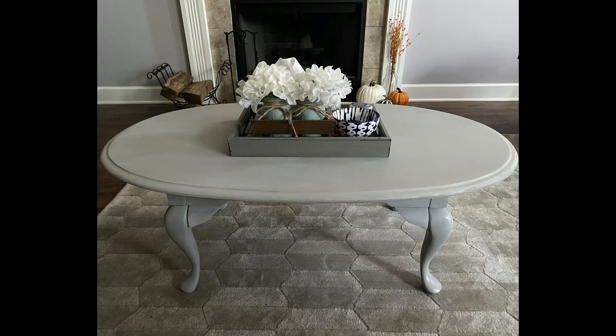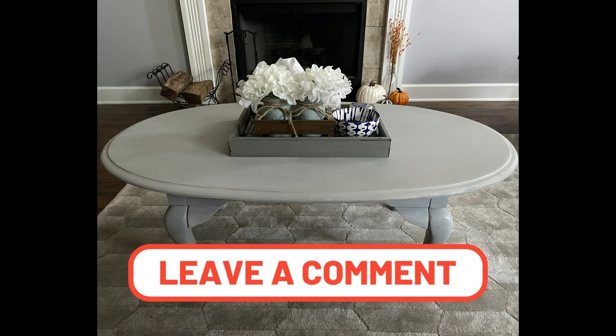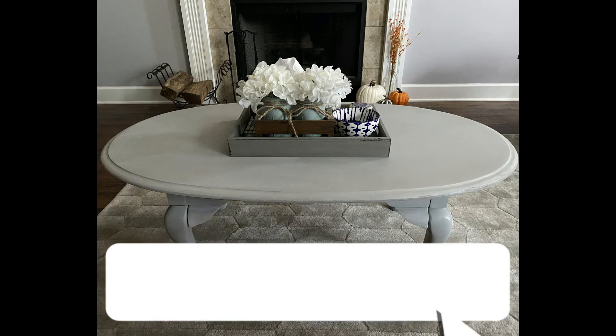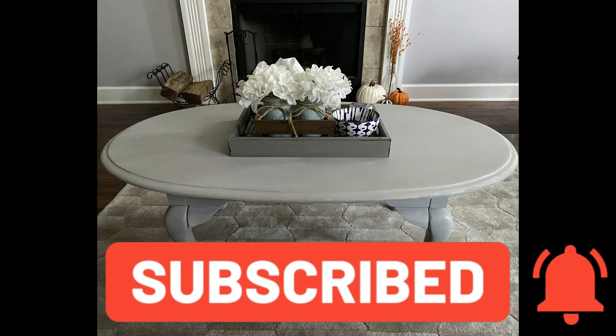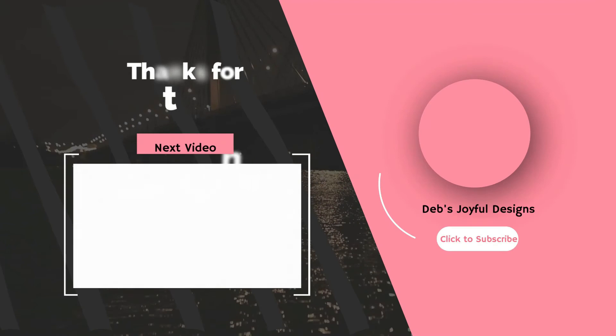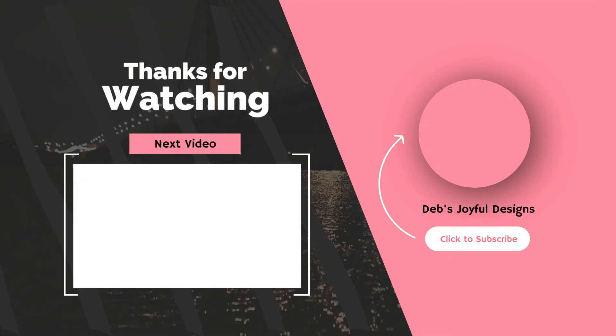Here's the final piece. If you have an idea for something we should refinish, leave it in the comments down below. Don't forget to like and share this video and subscribe to the channel for more crafting tips and tricks.